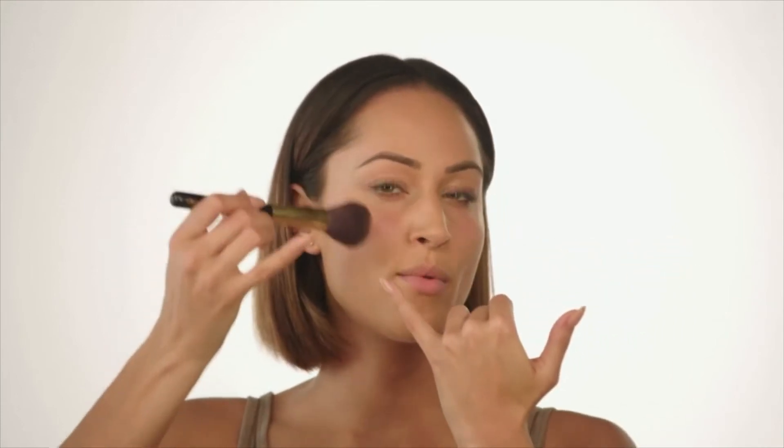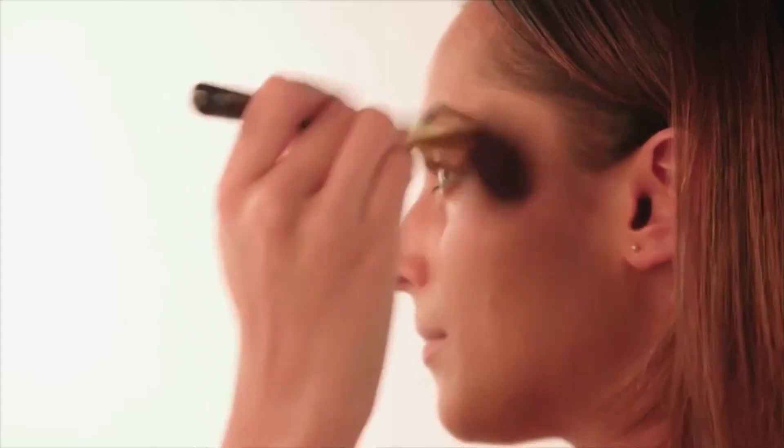Next, I'm using a very nice peach blush with a fluffy blusher brush, just dusting off the excess. I'm applying it at the top of my cheeks — not too much on the apple for this look, more up here — using circular motions to really buff it out. Really, really subtle.